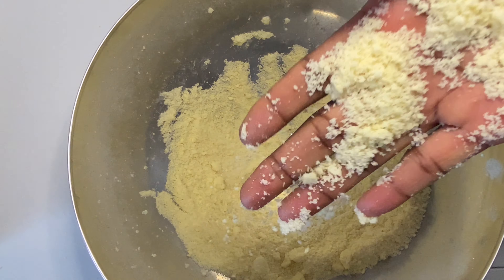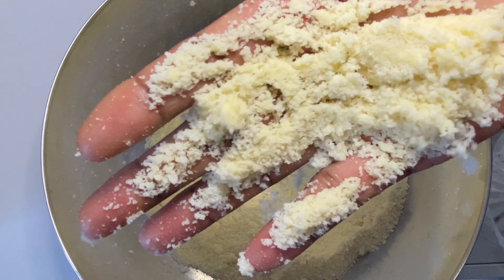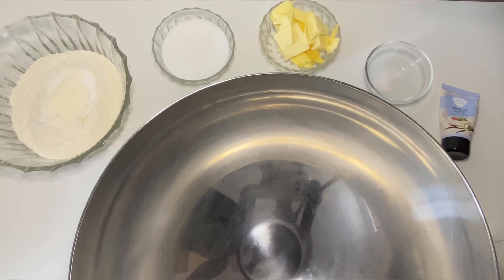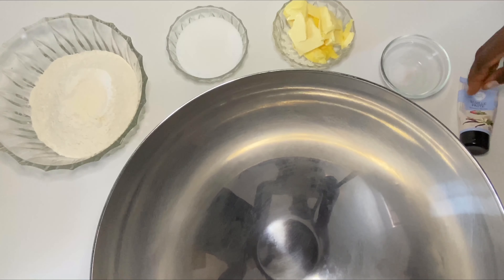Hey guys, welcome to my kitchen! Today we're going to make edible sand, or streusel, or crumb topping. If you're new to my channel, don't forget to subscribe. Here are the ingredients: flour, sugar, butter, salt, and vanilla paste.